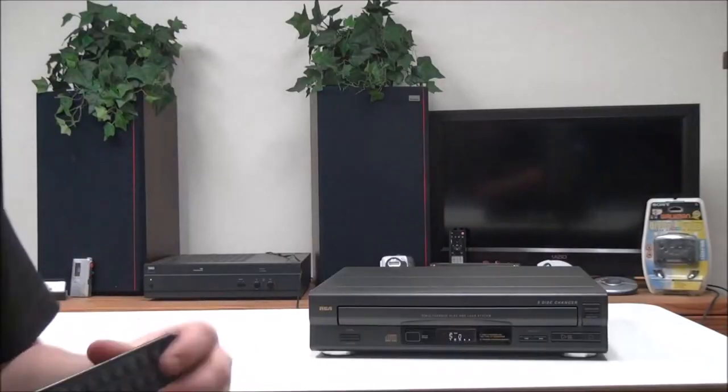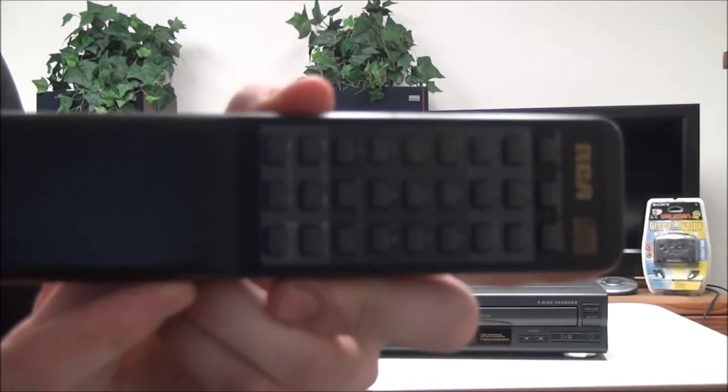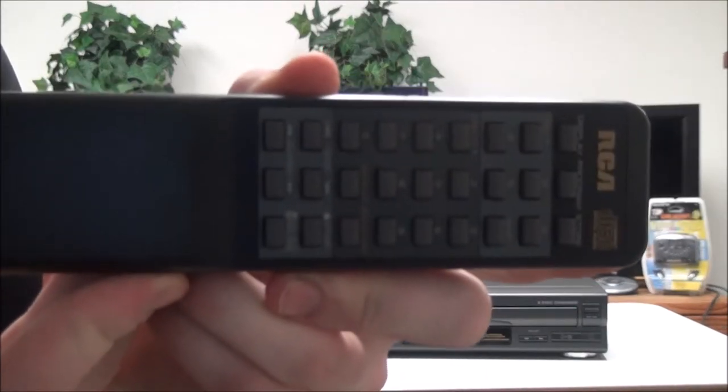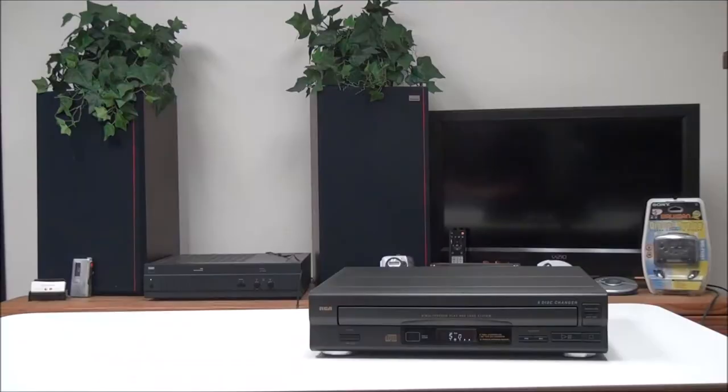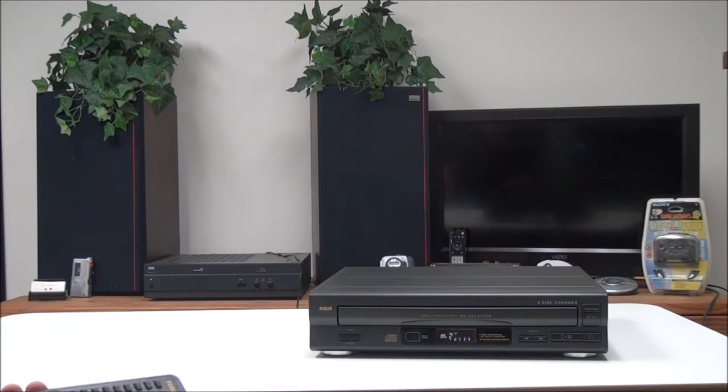We'll power it on and put a CD in. This is the original remote for it — it's got all your functions on it. You can use the play button, and you have search and skip buttons and a stop button. You also have random play.